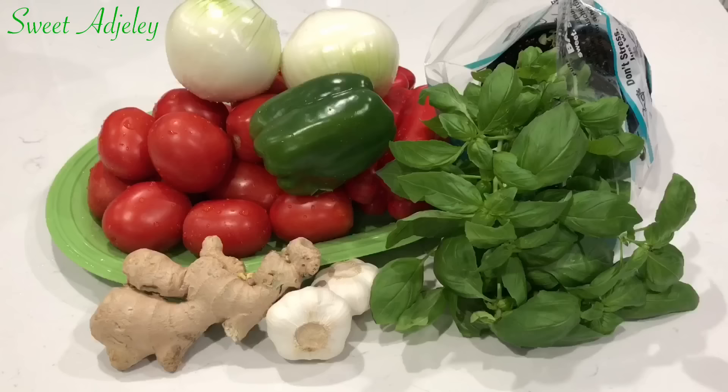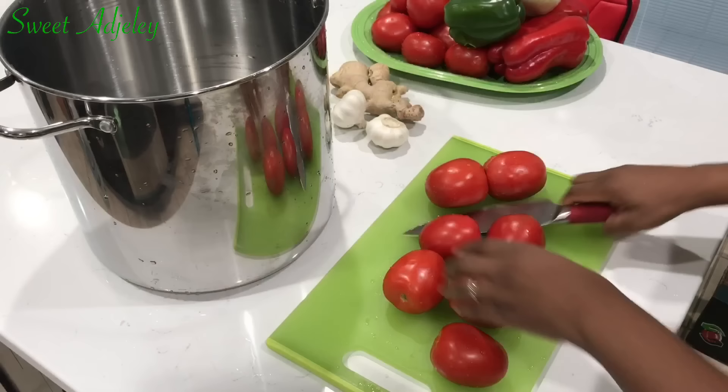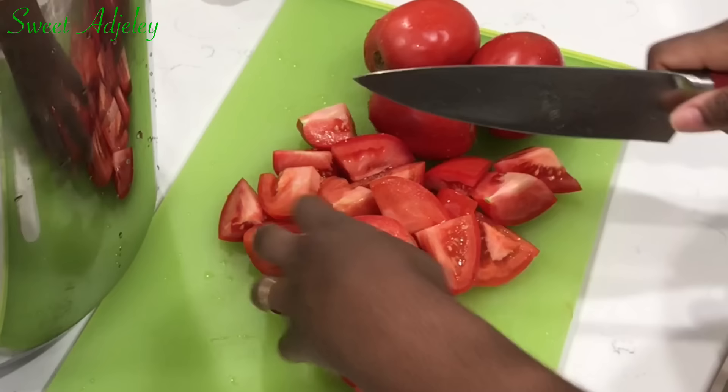Now that we have everything nicely washed, let's do this! So what I usually like to do is to begin cutting my tomatoes, set it on fire to begin cooking, and then I'll be adding the rest gradually because that kick starts the cooking process. If I choose to cut everything before I start, I feel like that will take away from time that I don't have.